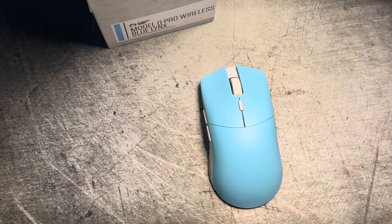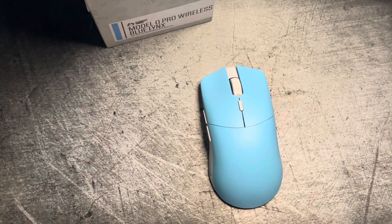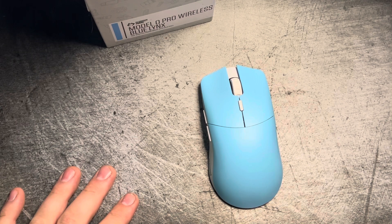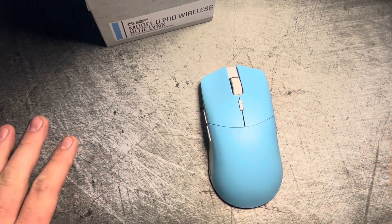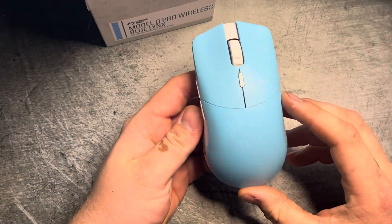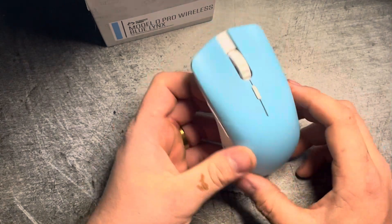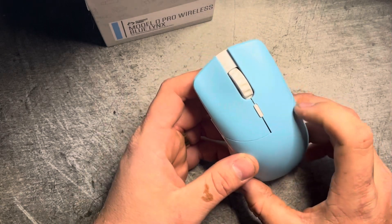Hey guys, it's Billy GG coming at y'all with another banger mouse review. Today we're going over the Model O Pro Wireless Blue Links Edition. We're going to talk about Glorious as a company, this mouse, and a lot of things today. Starting off with the Glorious Model O Pro — I did do a box opening video — it's actually a very good mouse. I've been gaming hard on it for about five days.